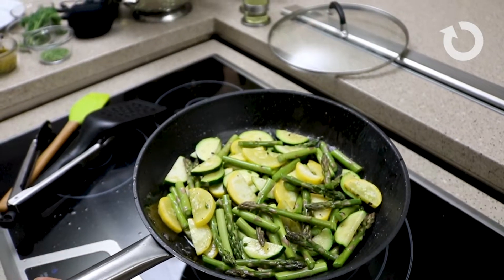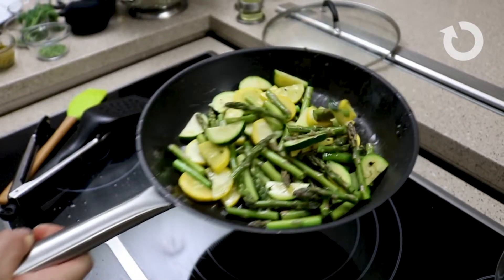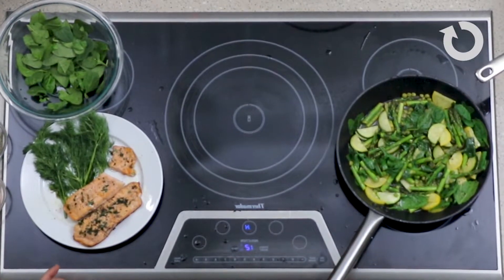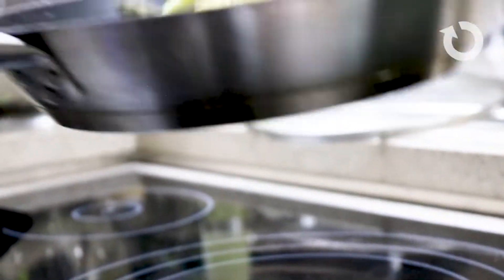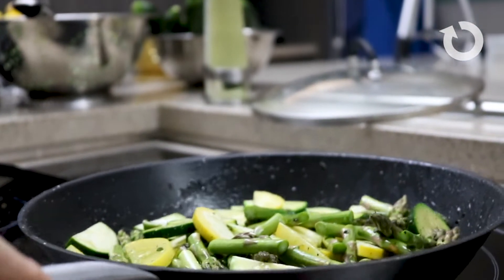Next, we're going to prepare the spring vegetables — zucchini, yellow squash, and asparagus. Heat your oil back up and set the salmon aside to cool down. Because of the tenderness of the vegetables, you want to start with the thickest vegetables first. We're going to use the zucchini and the asparagus to get those cooking first so the vegetables all come together at the end.